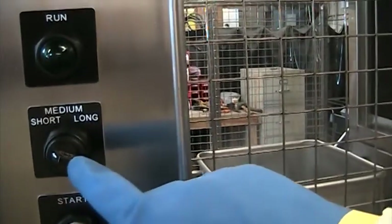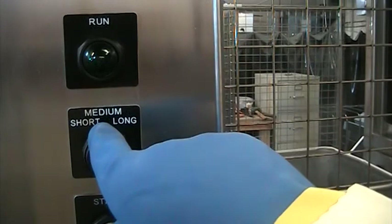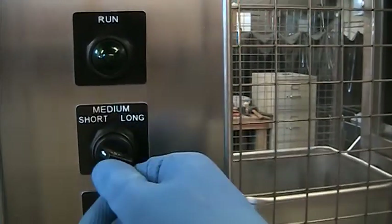In both cases, the three-way wash cycle selector switch allows you to set up short, medium, or long wash cycles for varying soil conditions.